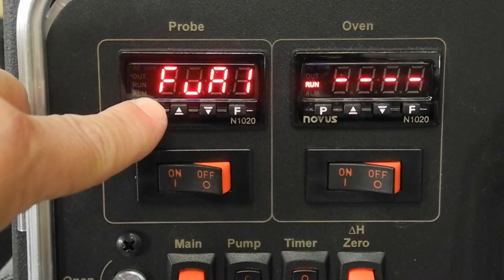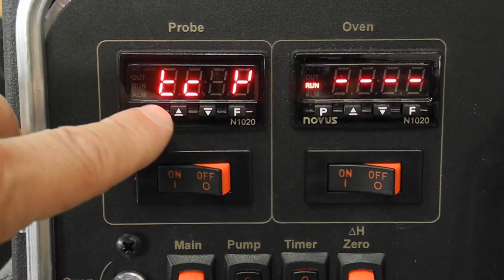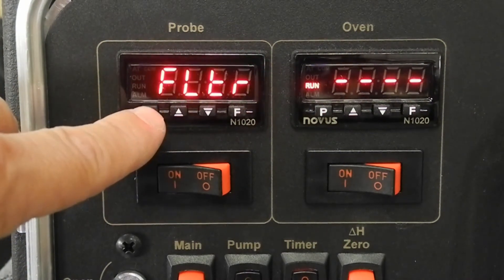Hold down the P key until Type is displayed. Tap the incremental key to choose thermocouple type K, which is represented by a mirror image 4.